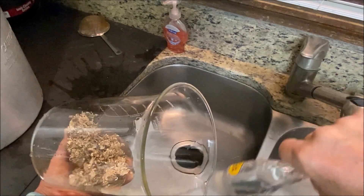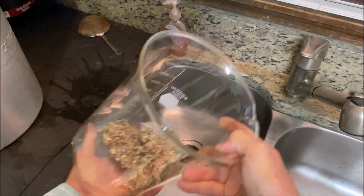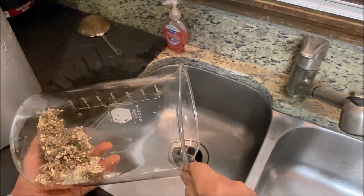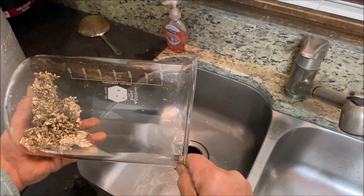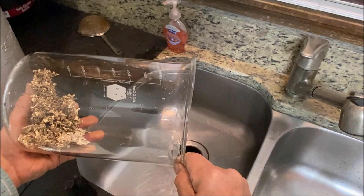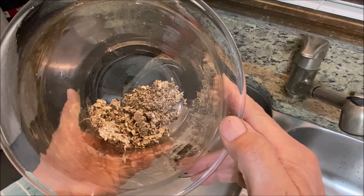I've got Part 2 of the jeweler's waste low-grade floor sweeps in progress — I just need to get out there and get it finished up. That'll conclude this video. Thanks for watching.